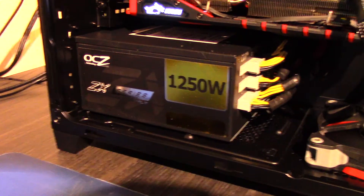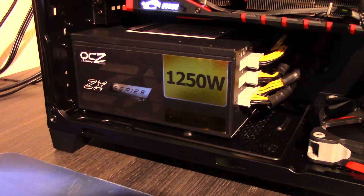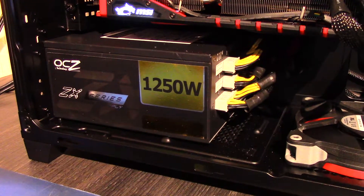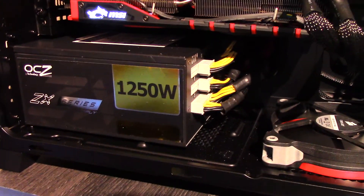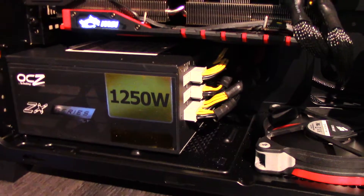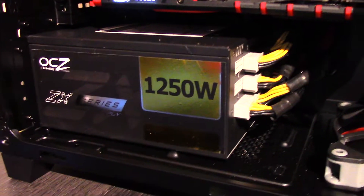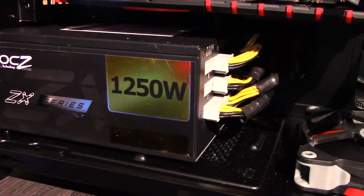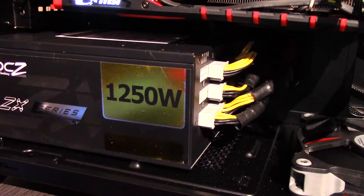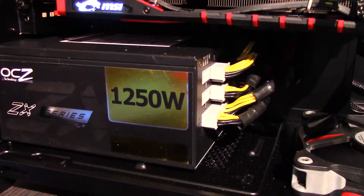I'm benchmarking and I've had to change the power supply because with the Corsair 860i I was actually pulling about 1000 watts through it, so that's not good. I swapped in the OCZ ZX series 1250W power supply which has never had anything like 1000 watts pulled from it, but the coil whining from it is absolutely insane — it makes it pretty much unusable, so I'm going to need to get another power supply.